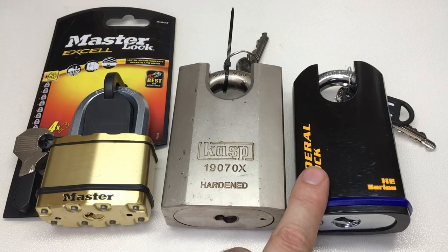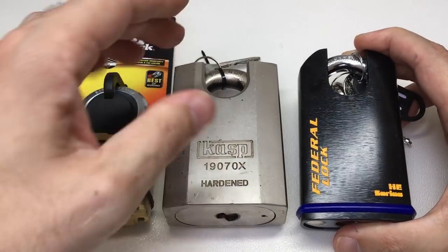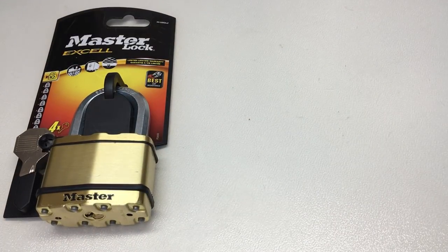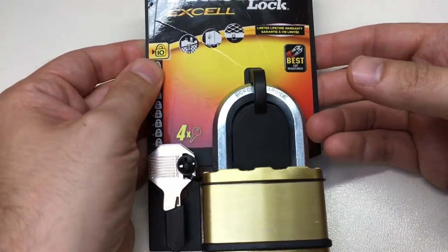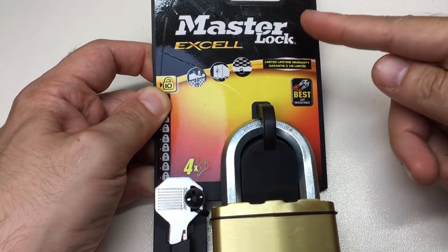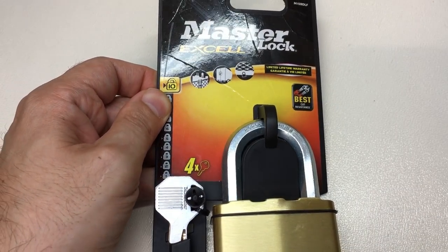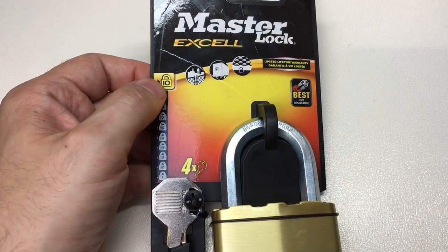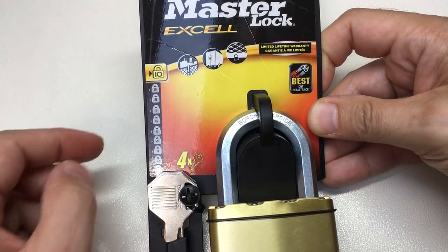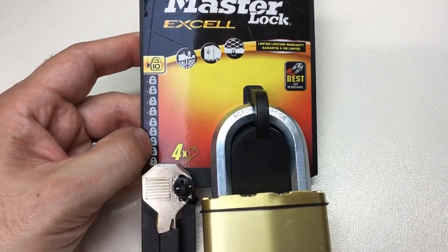Master Lock's own website says spool pins are 'virtually impossible to pick' - just let that settle in for a minute. So we've agreed that locks like those are for padlocks pretty high security, and it seems masterlock.com has recognized that too. Where does this leave us with the padlock scale? If you go to the masterlock.eu website, you'll see references to this padlock scale, referred to as a one to ten security level.